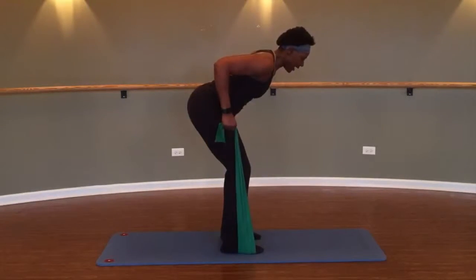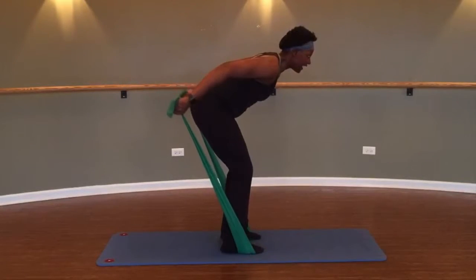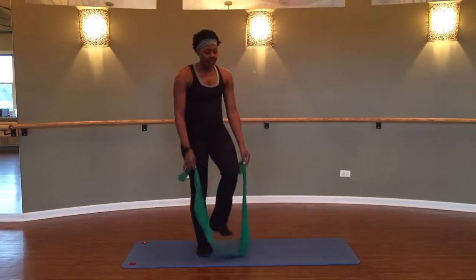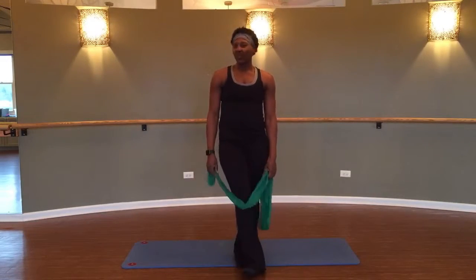Four, three, two, one more time — now hold it up and lift, lift, lift for four, three, two, one. Then come all the way up. That was a little bit of band work — thank you for joining me and enjoy the workout!